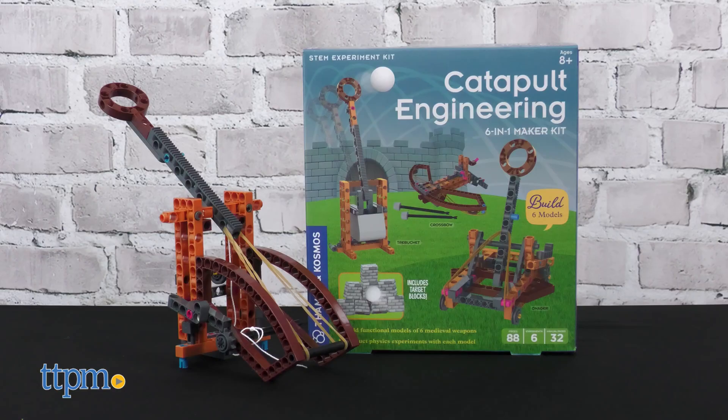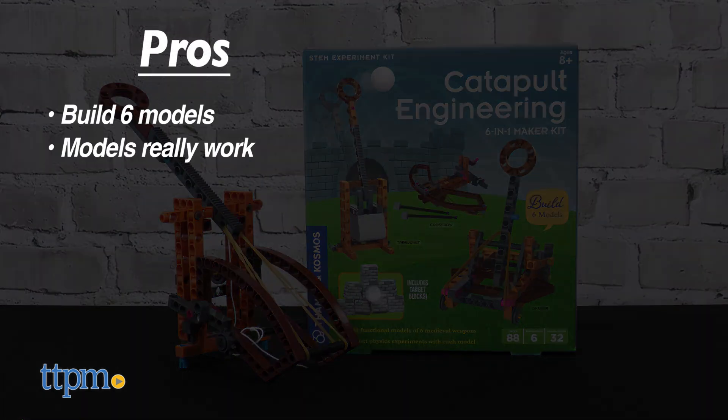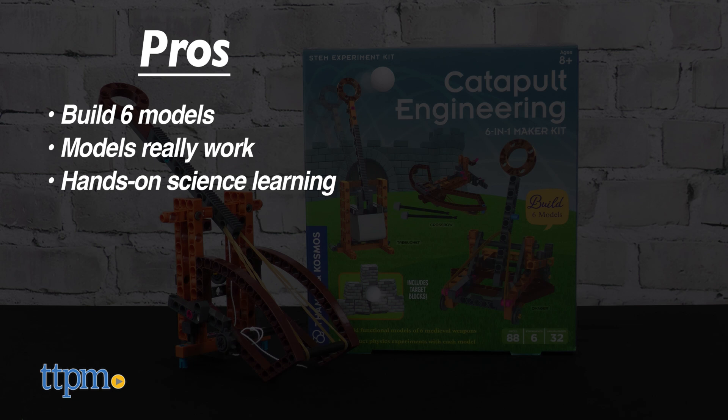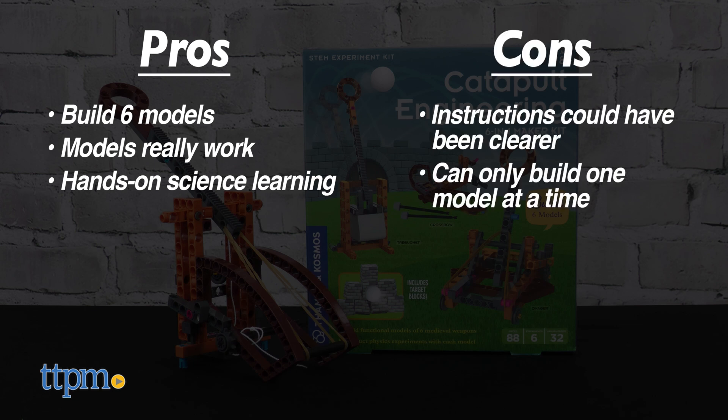Do you like science kits like this? Tell me in the comments. The pros are you can build six models, the models really work, and this inspires hands-on science learning. Cons are that the instructions could have been clearer, and you can only build one model at a time.